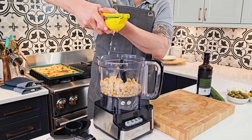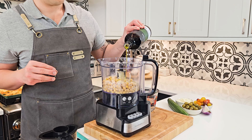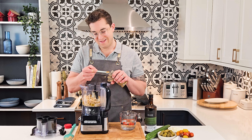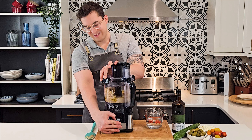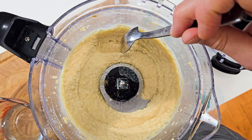To that, add some lemon juice, then tahini, some good olive oil, a splash of really cold water, then cumin and salt. Process it until really smooth and airy.